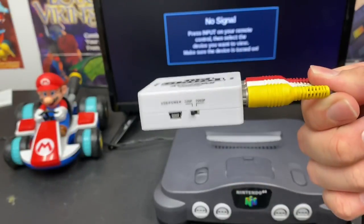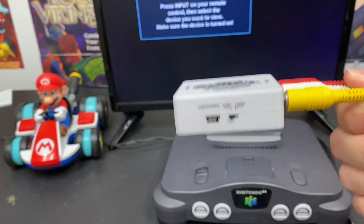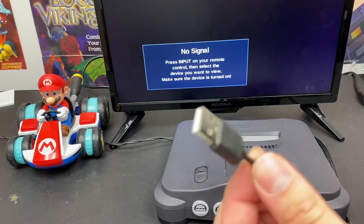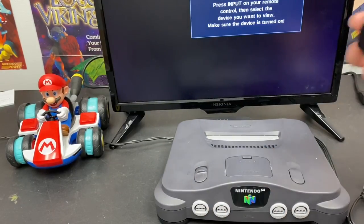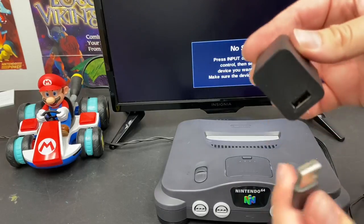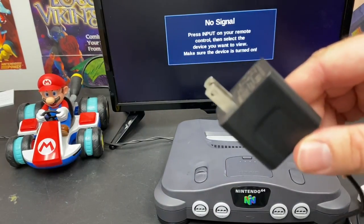Now you have to make sure that your AV to HDMI converter is plugged into a power source — it goes through USB. Grab any standard cell phone plug with a USB on the back; I'm sure you have one lying around your house. Plug that into your nearest outlet.